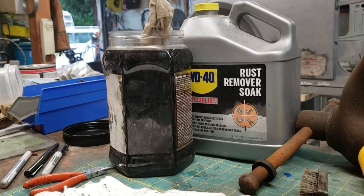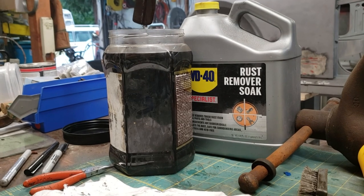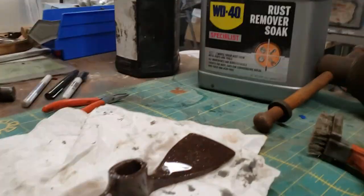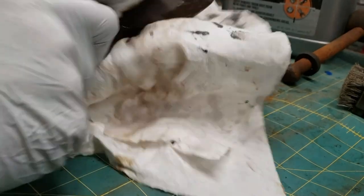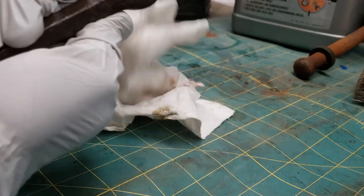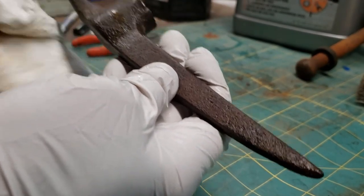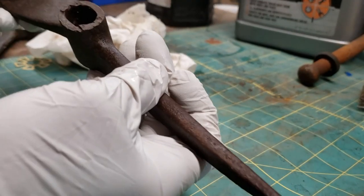It's been about 18 hours. Let's see what she looks like. Well, hopefully it neutralized all of it. Doesn't look that bad - still looks kind of rusty, but that might just be because it needs rinsed off first of all.